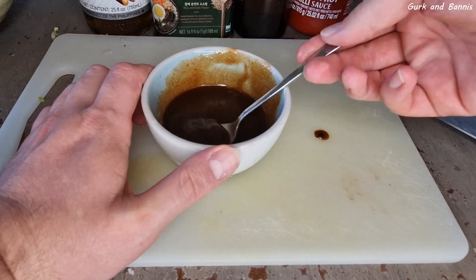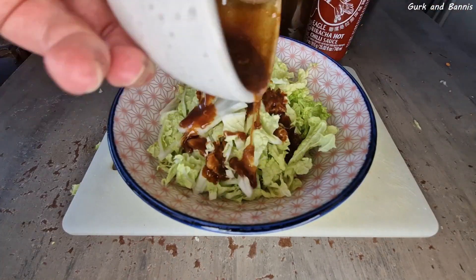Now blend it all together and pour it over the Chinese cabbage. Mix it well together and you're good to go.